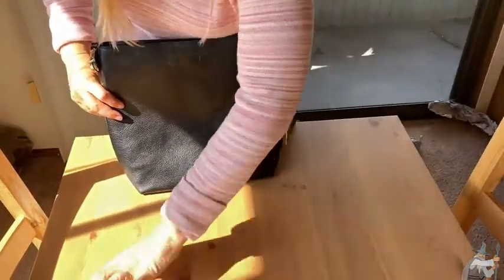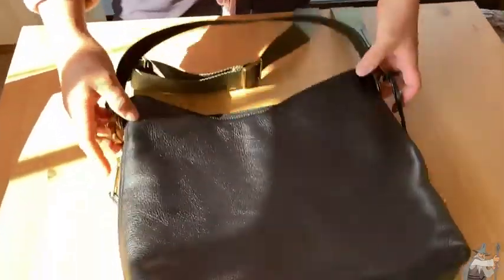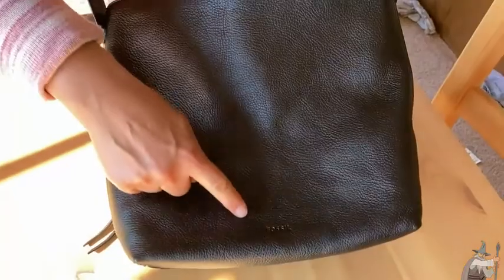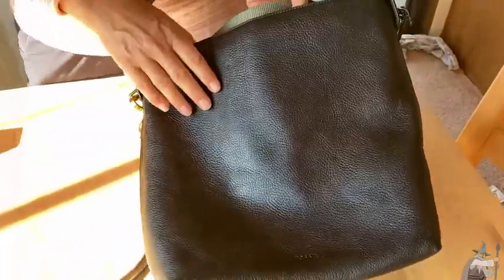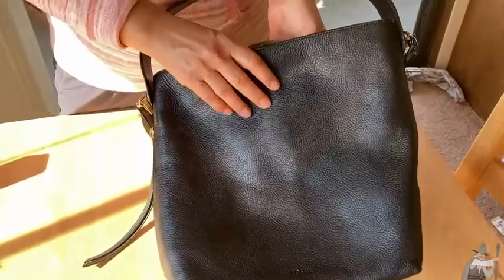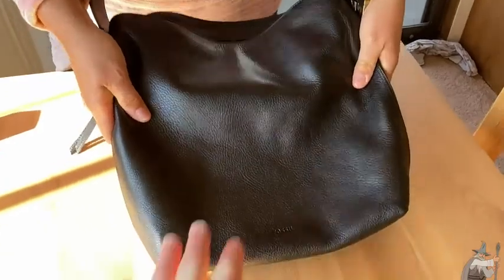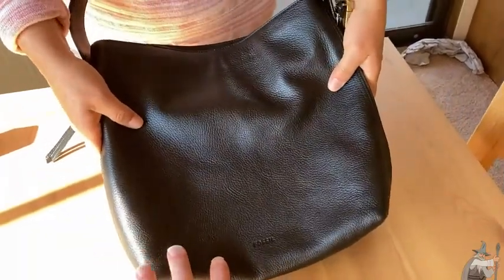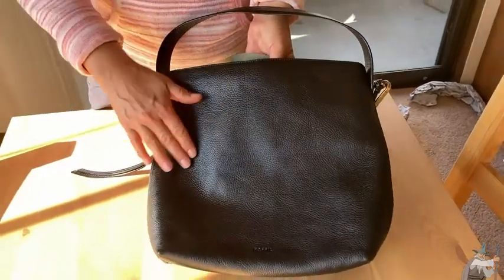Let's get that out of the way so we can see what we actually have here in this purse. First of all, you get the nice Fossil imprint right here, so everyone knows that you're styling. This handbag is made from leather and it feels absolutely luxurious — a nice, soft, but still substantial feel. I can smell it from here. You can really feel the quality in this.